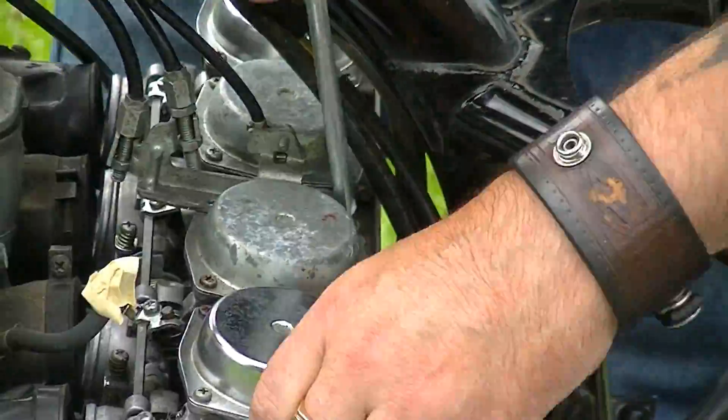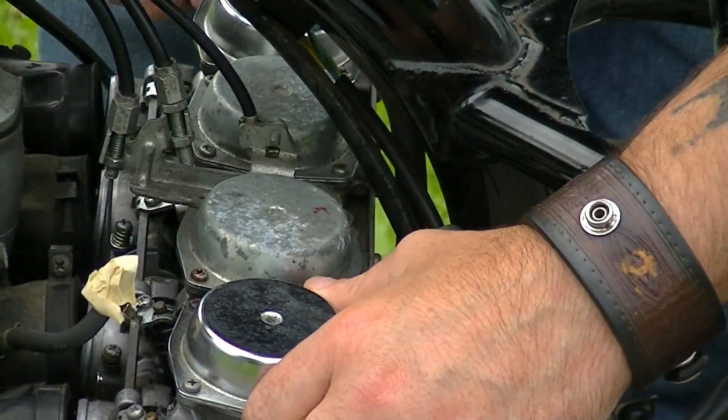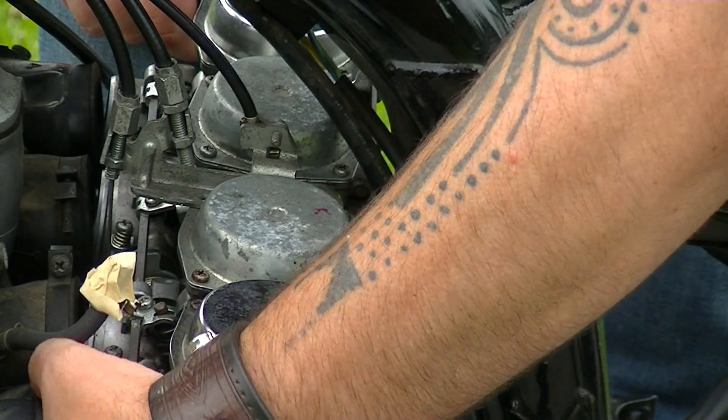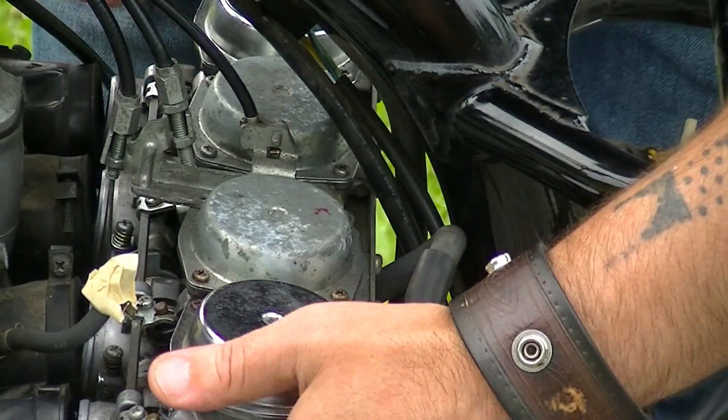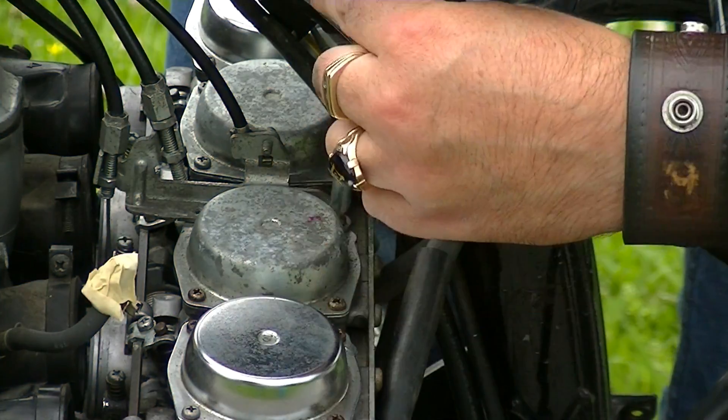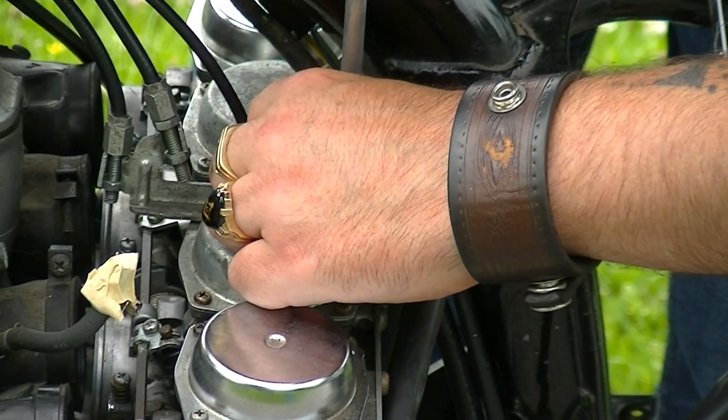Oh, there we go. Hey, I just removed the carbs! What do you know? Carbs are removed. This must have not been torqued down at all — that shit just fell right out of there. This is coming along easier than I thought it would be.